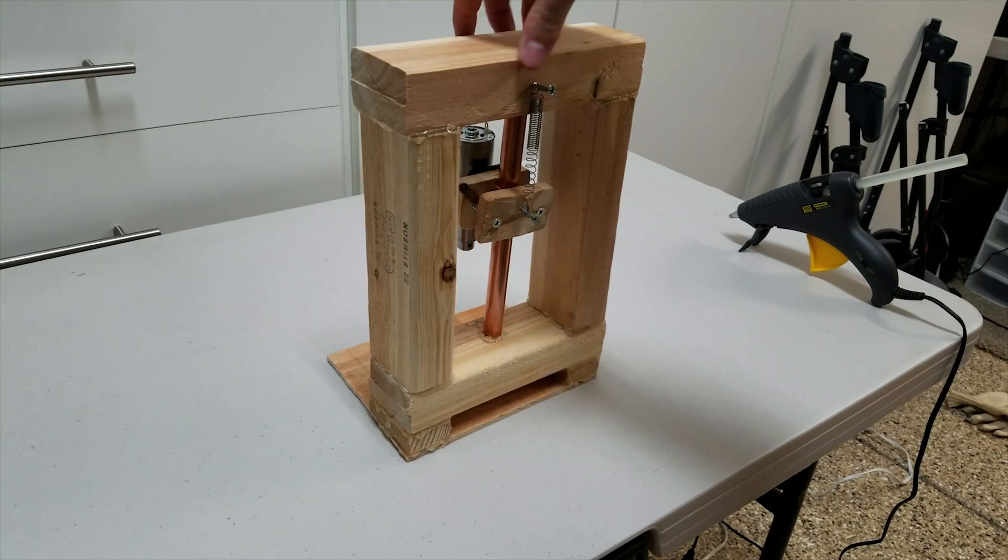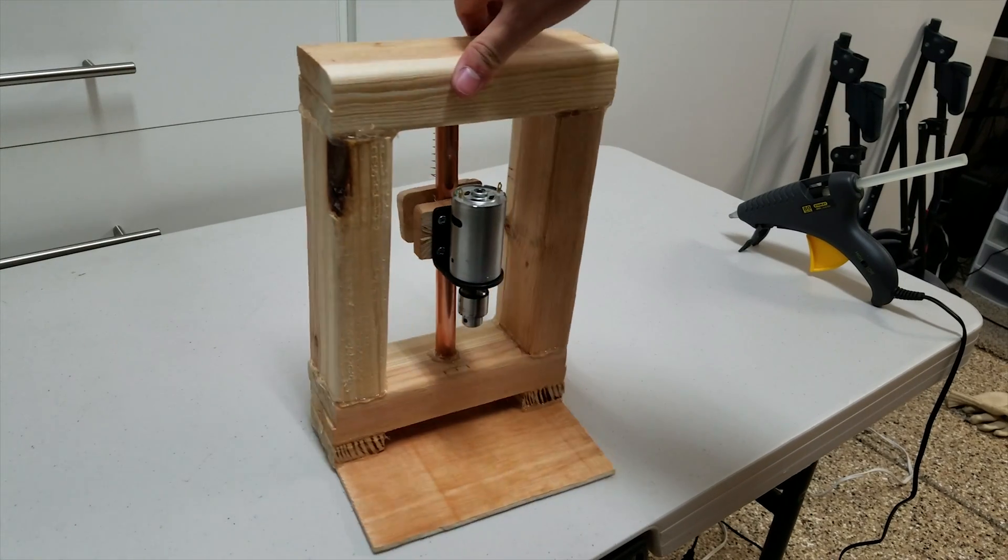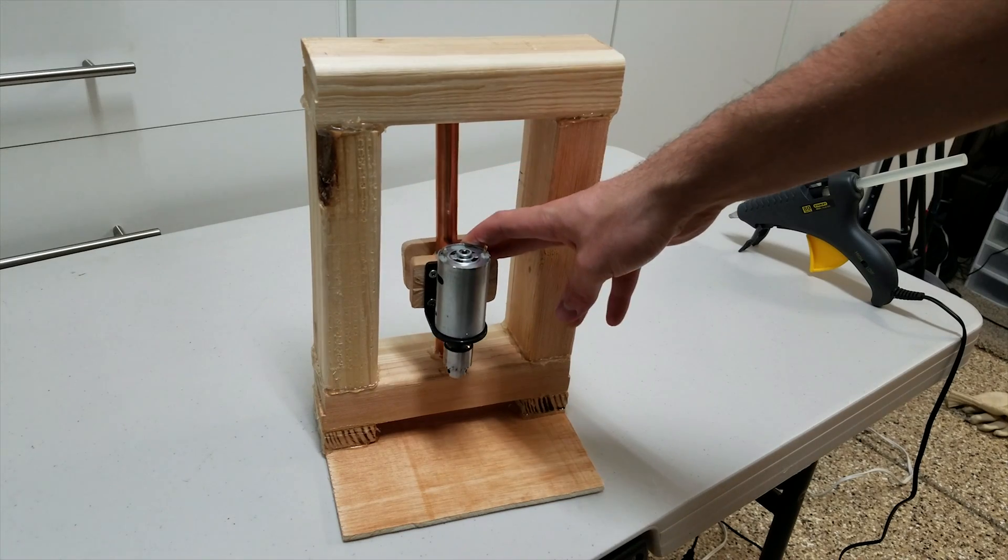Hi, this is Cameron Salmon, here to show you how to make a cheap PCB drill press, as you can see here.